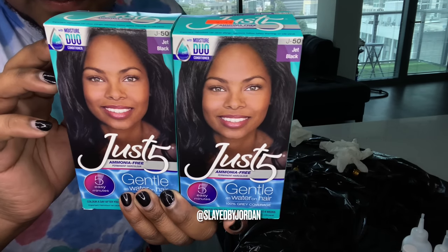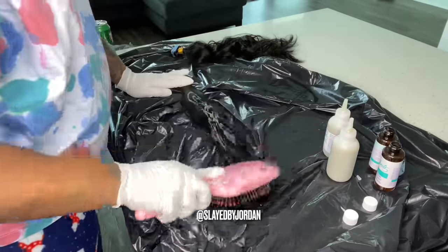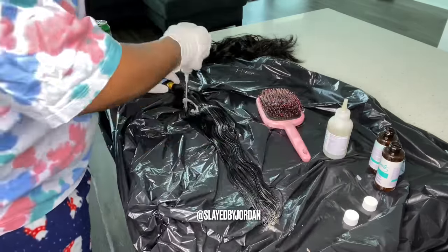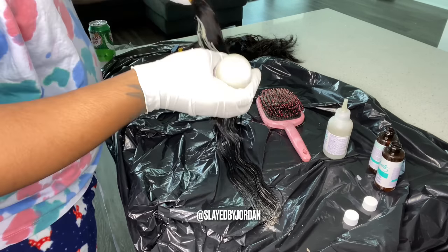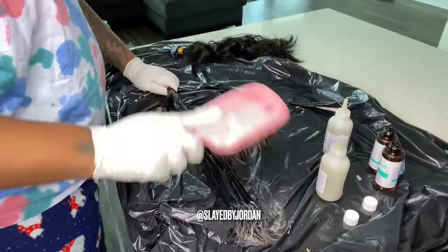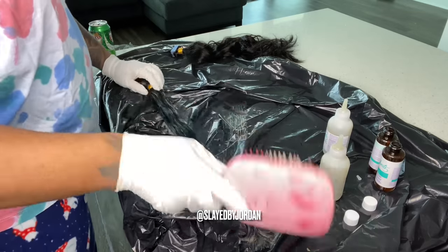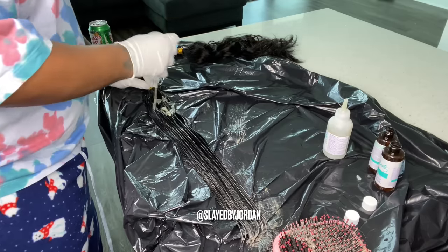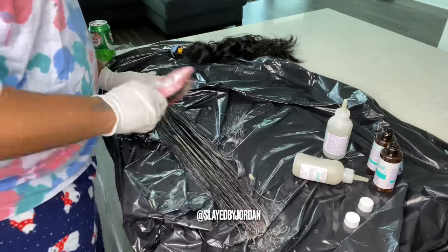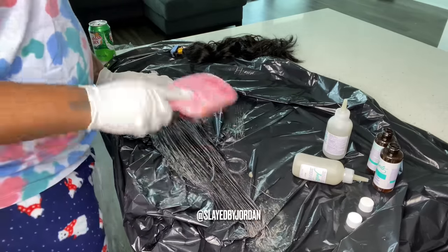So what I'm first going to do is color this hair jet black. I'm taking my Just 5 jet black permanent hair color — all you need is five minutes of processing time and it's jet black. As you can see, I'm holding the tapes because you don't want to get the color on the tapes, and you don't want to get the tapes part wet before installing. I'm holding that with one glove, making sure I don't get any product on it, and I'm just putting the product along the rest of the bundle. I also left the gold banding around the bundle of tape-ins so I don't get any product on those tapes.